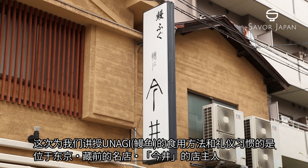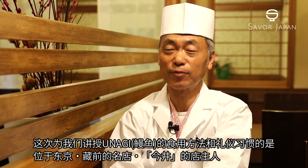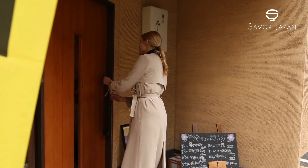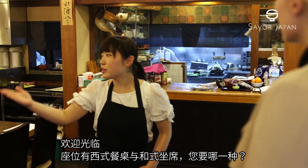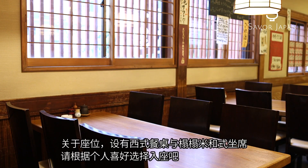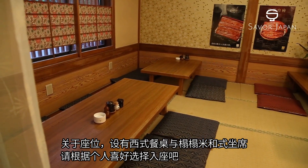Now we'll have the owner of Imae in Kuramae, Tokyo teach us the proper way to enjoy unagi eel. There are table seats as well as tatami mat rooms — choose whichever you like.